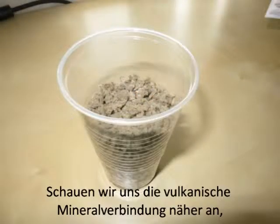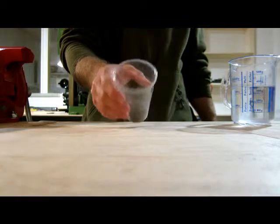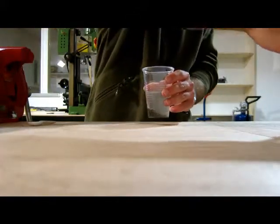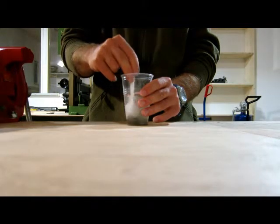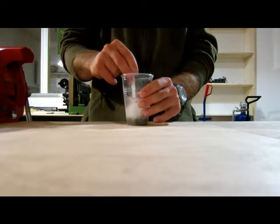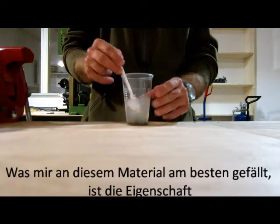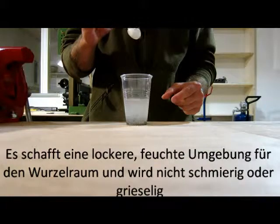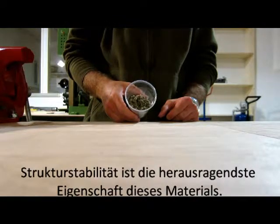When we have a closer look at the minerals from volcanic origin, we can see that it absorbs the water not as quick as the other two substances. But don't worry, although it might take some time, it just works fine. What I like the most about this stuff is that it is stable in its structure. It creates a fluffy wet environment around the roots without becoming slimy or grainy. Being structure stable is this material's most amazing advantage.